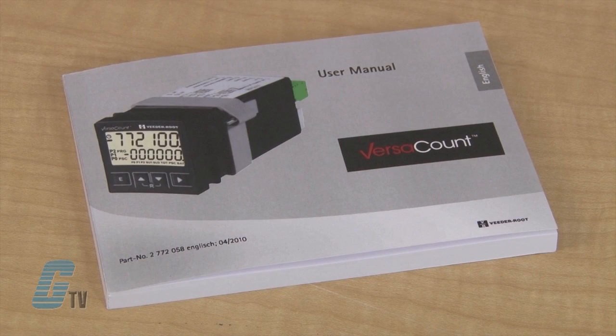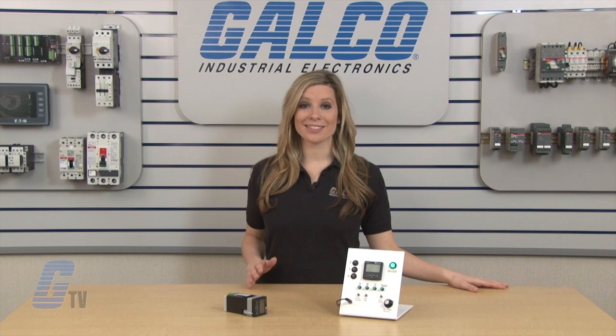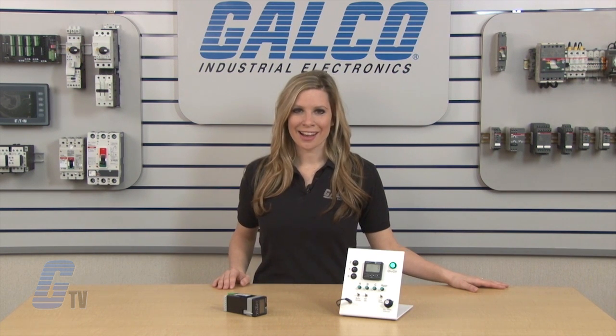For a complete list of function codes, please check out the manual. The VitaRoot VersaCount Multi-Function Counter and Timer, along with thousands of other products and services, are available at galco.com.